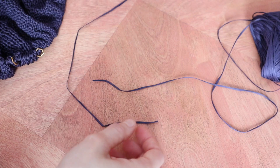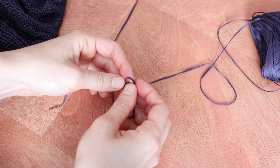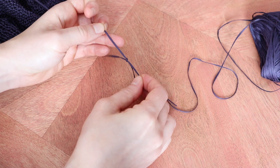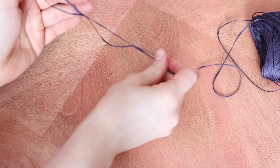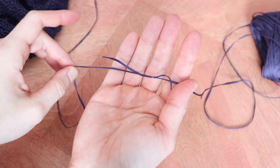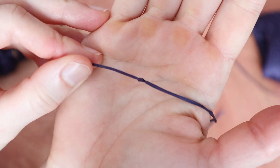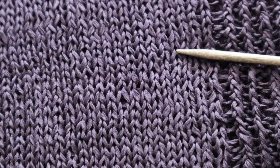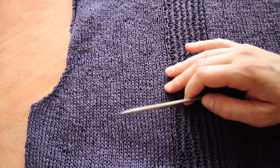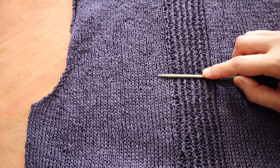Every time I had to join a new skein in this project I used the magic knot join. I ordinarily wouldn't use that in a garment, but I decided on it for a couple of reasons. With the relatively open gauge of this top, anything requiring me to weave in ends was potentially going to be a little too obvious from the right side. And with the tape construction of the yarn, another join like a Russian join or a tube yarn join that I might use for a non-wool yarn weren't really options. At first as I was knitting along I felt like the join was sort of obvious, but it's actually not that easy to see in the finished blocked garment, so I think this was the right choice.